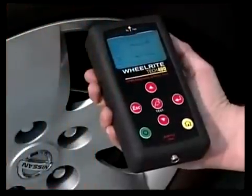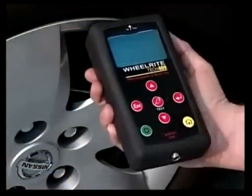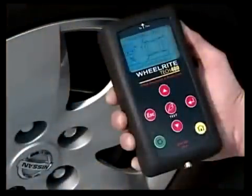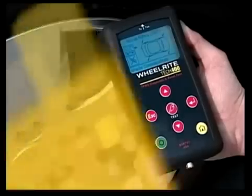Properly position the tool at each wheel and press Test to capture the sensor information. Begin at the left front tire and proceed clockwise. An on-screen display will prompt you to move from tire to tire until all four sensors have been captured. At this point, the comms window will light up, indicating you must now plug the Tech 400 into the vehicle.